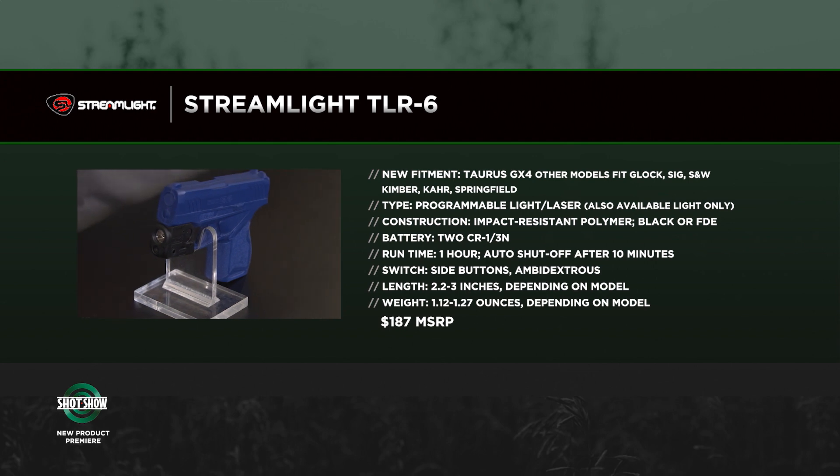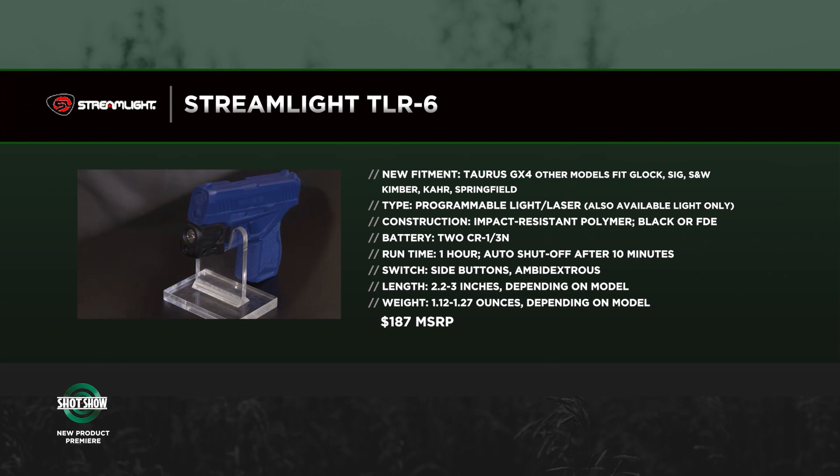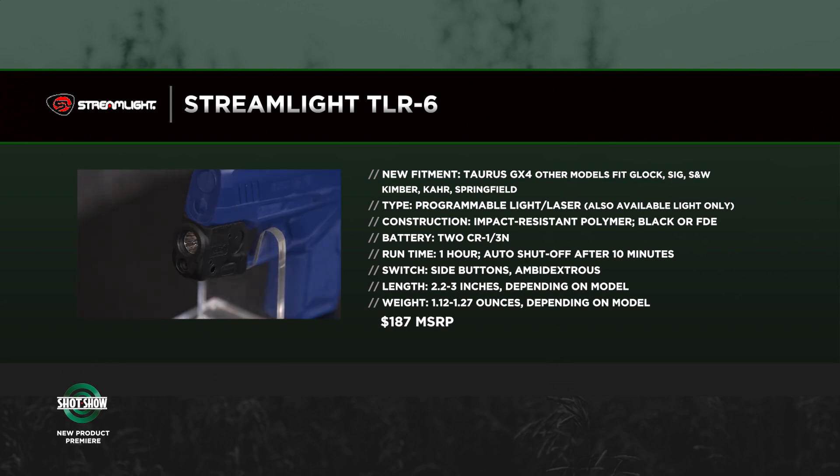This is a GX4 from Taurus, and this has been one of the newer entries in the micro 9mm market, which is essentially driving handgun sales. I would say it is definitely driving the market, yes. Like crazy.